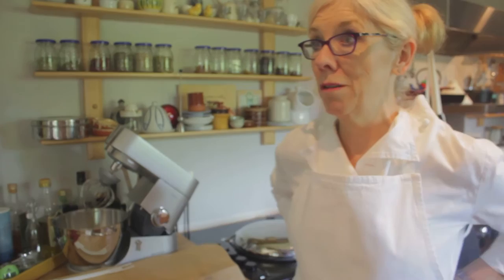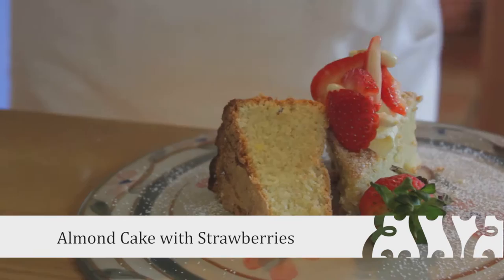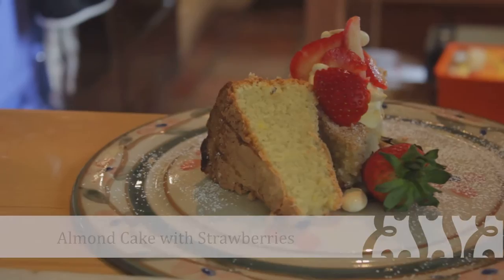It's the summer at the moment so we've got some lovely fresh almonds, and I thought we'll make an almond cake and put strawberries on top of it. It's the quickest and easiest thing to do, and it keeps well — so this is a good recipe for something you could make another day and bring out and use.